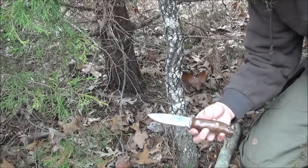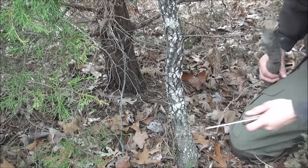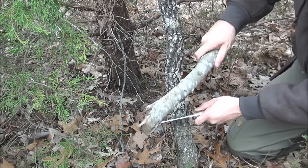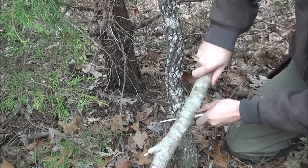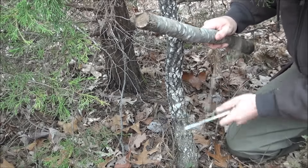What we're going to do is take our small blade and put it at a 45-degree angle into the tree, just like this. Then we're going to take our baton and strike it just like that.